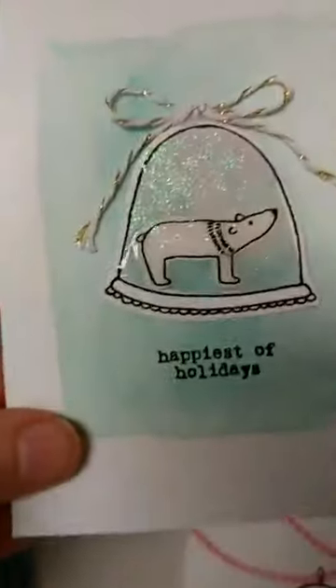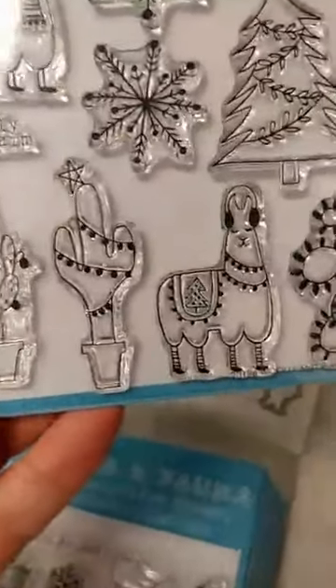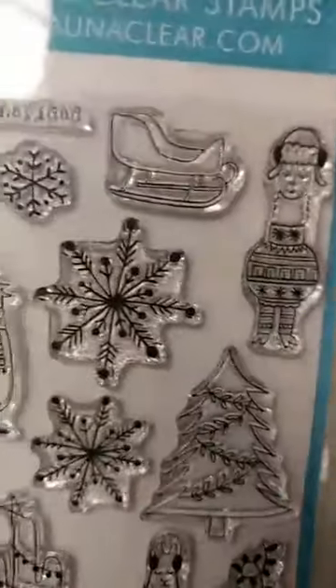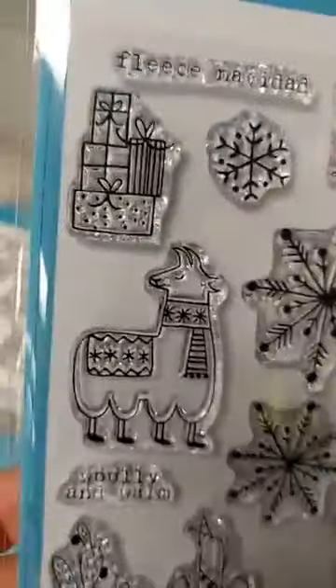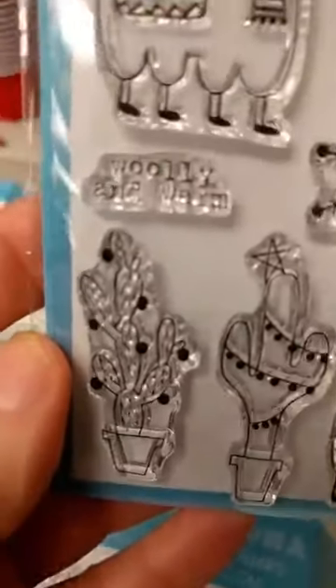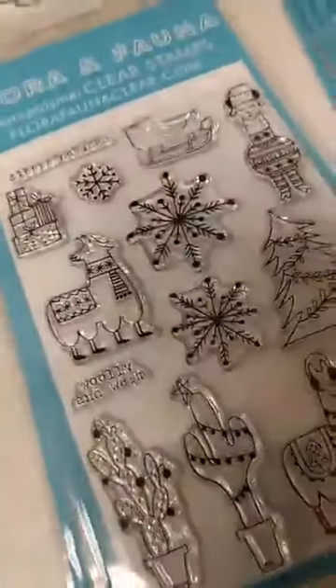And here is a really cute one with the polar bear in the snowglobe. Next up, we have the Wooly Llama set. Llamas and alpacas have continued to be really popular, and this one is so cute. I love the faces — he's got his earmuffs on. Love that little guy in his sweater and stocking hat. We have a sleigh, some really great snowflakes, some presents, and some cactus decorated for the holidays. 'Wooly and warm.' There is a die set for that. I don't have any samples for that, but I'm thinking we may have a project next weekend using that set.